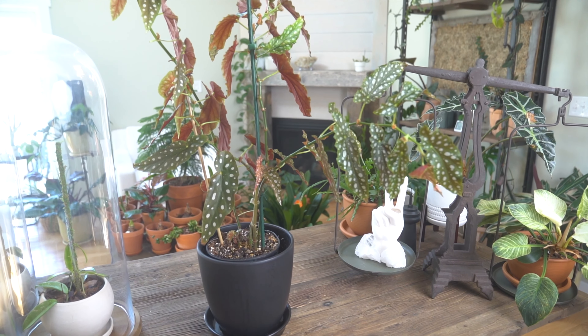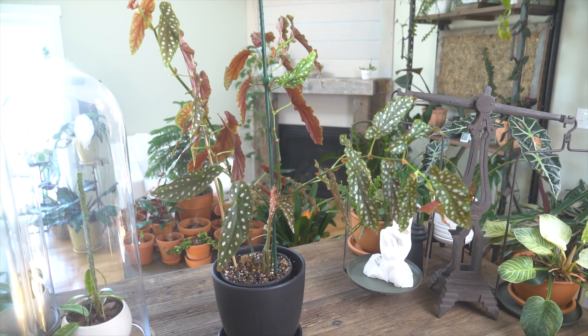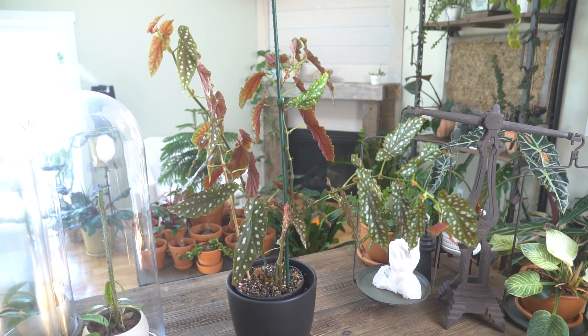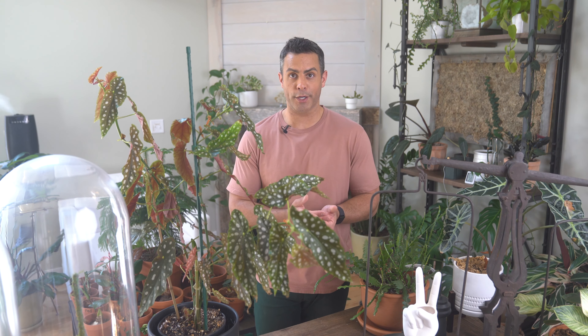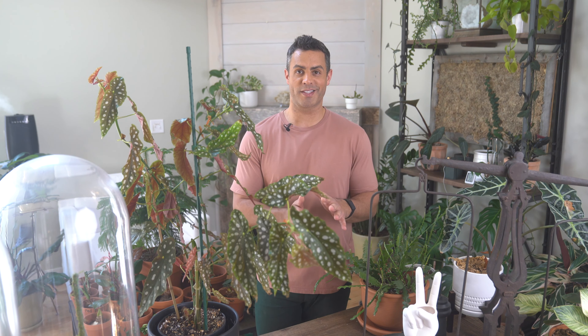Another tip that might not be as obvious is repotting your begonias — yearly is not a bad idea. If you use a wider and more shallow container, that can actually help with the rhizomes and the entire root system. This is something newer I've come across and it's really helped my own begonia collection.